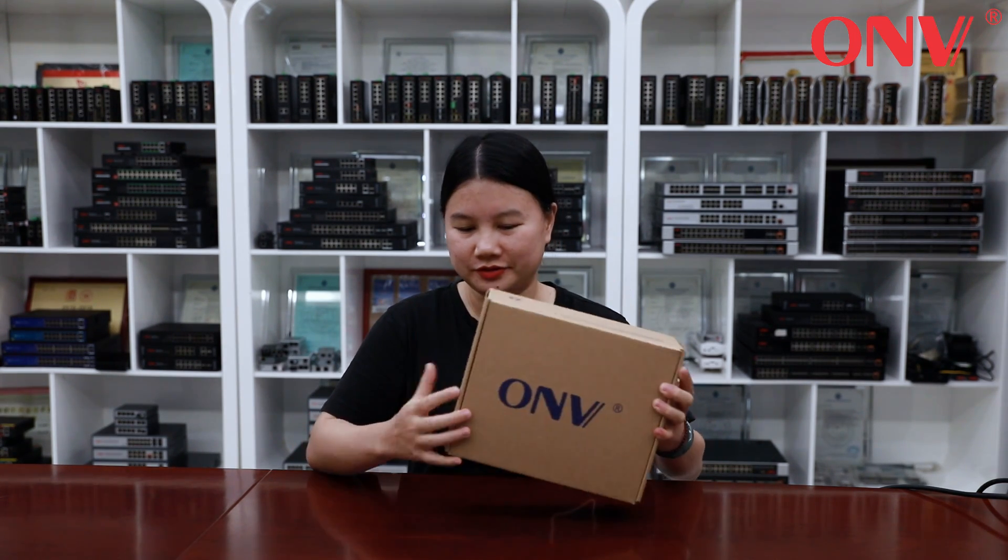Here is the packing of the product with the OIV logo. There is a product label with the logo, model number, and so on.